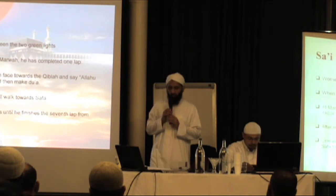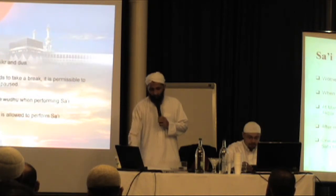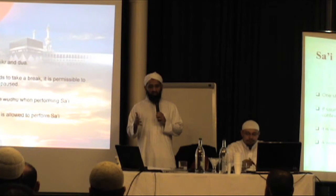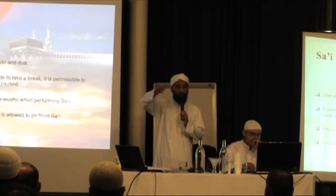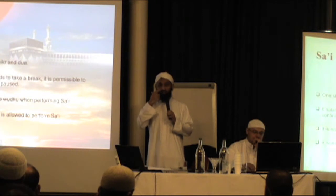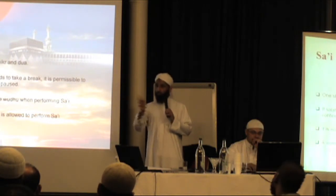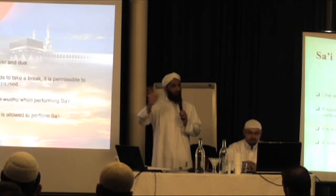After making du'ah at Marwah, one will walk towards Safa and repeat, continuing until finishing the seventh lap ending at Marwah. Whilst doing sa'i, one should engage in dhikr and du'ah. If the salah time comes in or one needs to take a break, it is permissible to continue from where one left off — you do not have to start again. It is not necessary to have wudu when performing sa'i; for tawaf, wudu is necessary, but for sa'i it is not. In fact, if a woman is in menstruation, she can still perform the sa'i because it is not a condition, and it is outside the masjid.